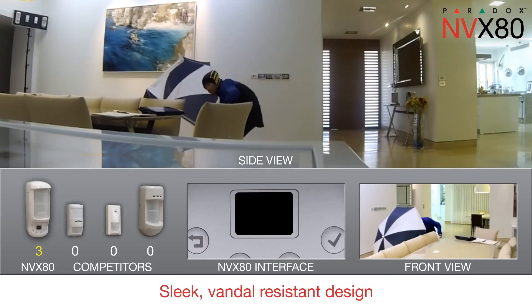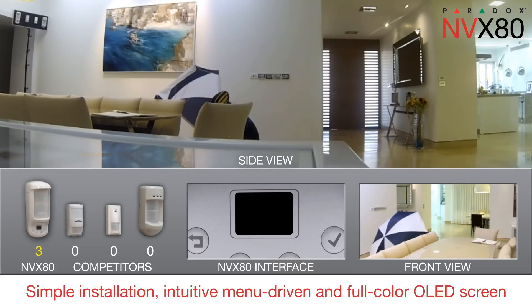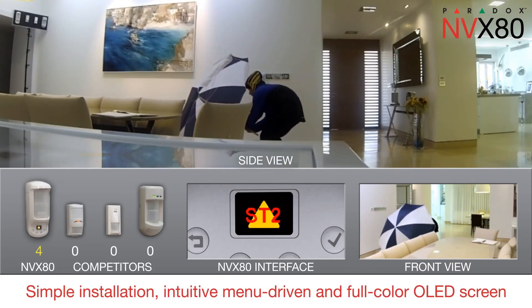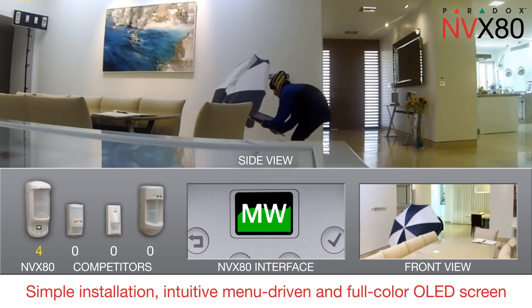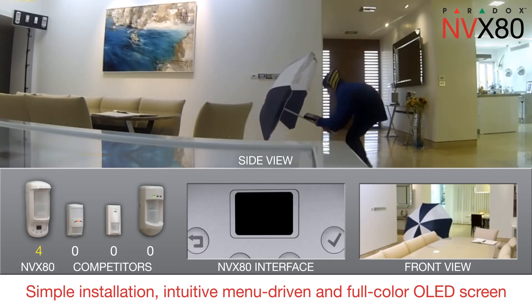Like all Paradox motion detectors, the MVX80 features a sleek, vandal-resistant design. Installation is simple — programming and diagnostics are intuitive with a menu-driven four-button interface and full-color OLED screen. That means no jumpers, trimmers, or complex wiring.